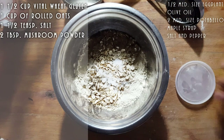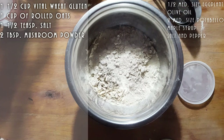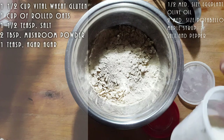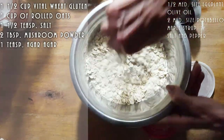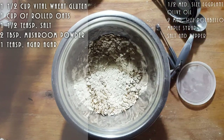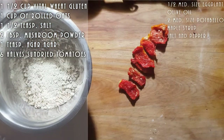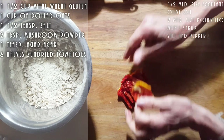We're going to need some mushroom powder — two mushroom powders. One heaping teaspoon of agar. And we're going to get some sun-dried tomatoes — six halves of sun-dried tomatoes — and we're going to cut those up.